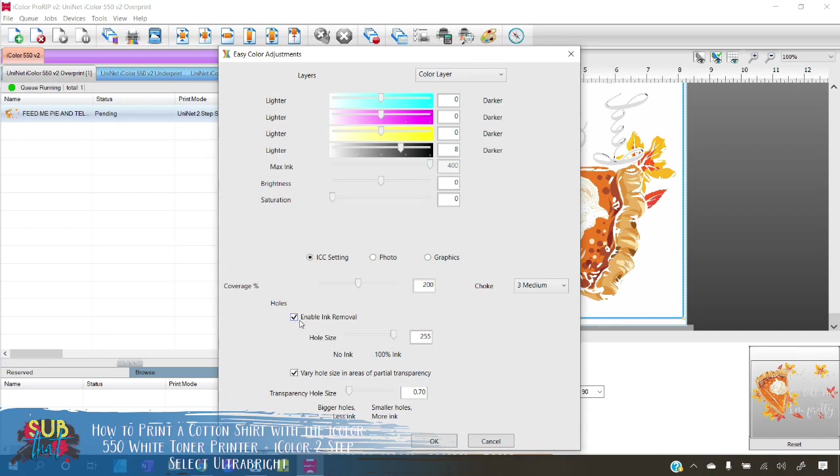Select the Color Adjust button under the Job tab. First, make sure you deselect 'Enable Ink Removal' and the hole/whole-size areas on partial transparency — we don't want rasterization, so we need these unchecked so we don't end up with little holes or lines throughout our artwork. Because I'm doing this on a black shirt, I want more white coverage underneath. The average setting is 200, which is fine on a lot of shirts, but when I do black I always bump this up to at least 300.